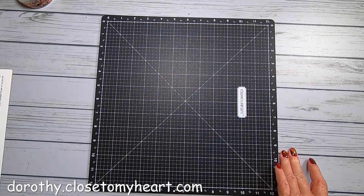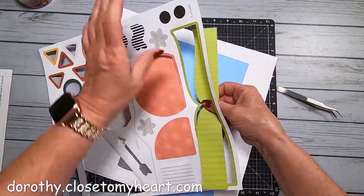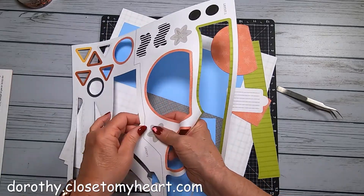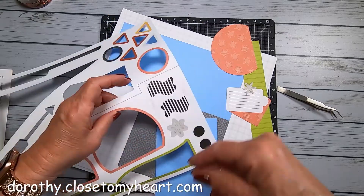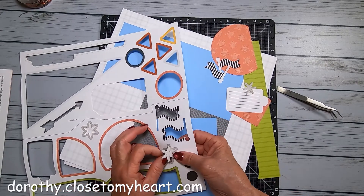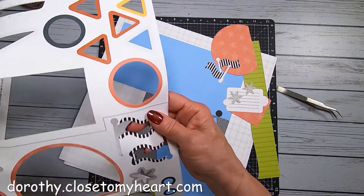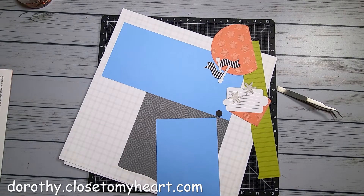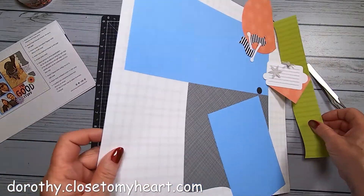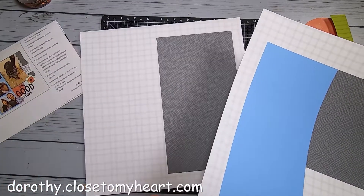Let's get to page two. Let me go ahead and take out these pieces and then I can throw that piece away. A little pup is down below me - she got me up twice last night, 1:30, 2:45. It's like having an infant, except instead of feeding, I've got to let her out. So here we go. We have on this side, this looks like page two and this is page one.